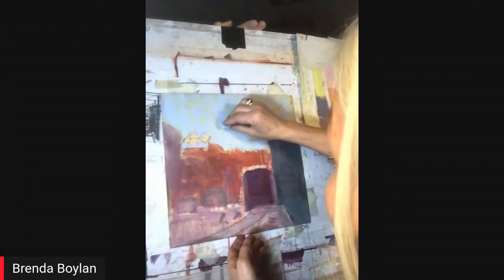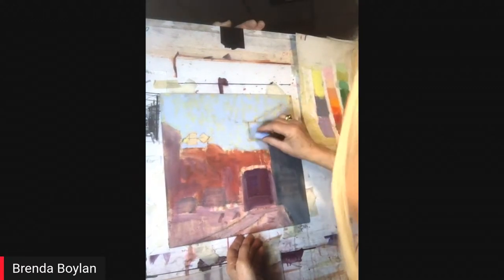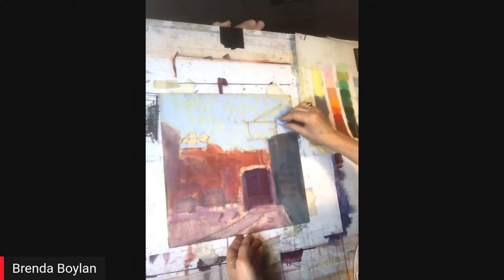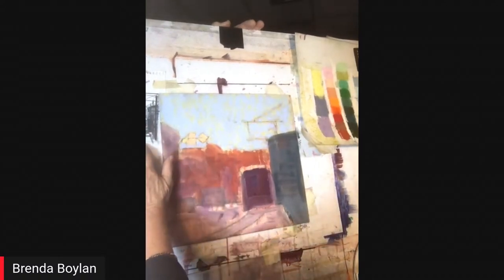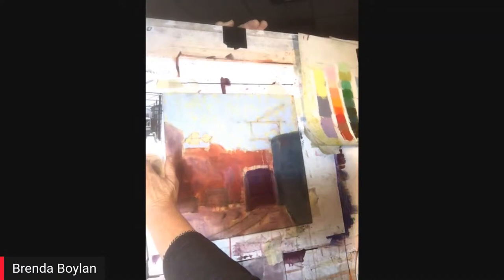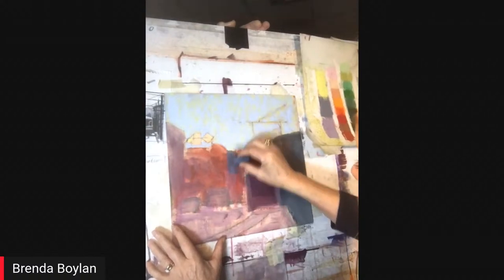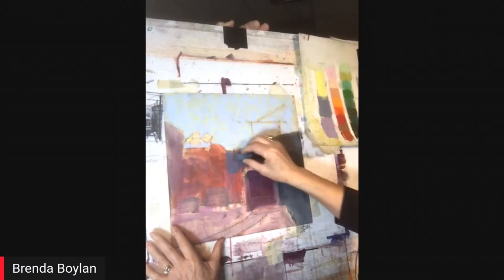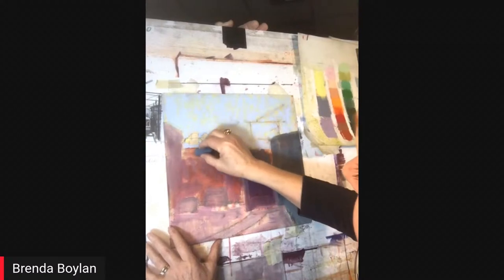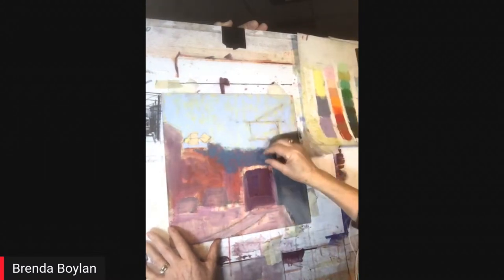I'm not laying the pastel in really heavy. I lay things in like a feather — just lightly touching. Then as I go on it gets heavier. I've pretty much filled in the sky area. I need to get the background trees and background area in. I don't have my reference photos, so I'm just going to do this as we go — and I'm laying color over color.